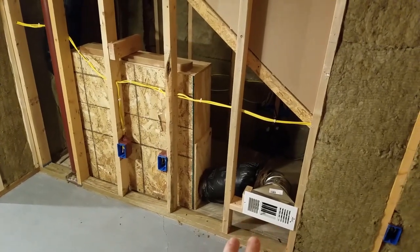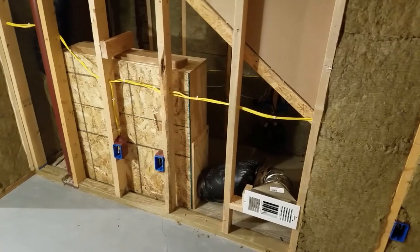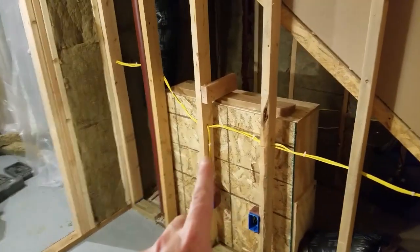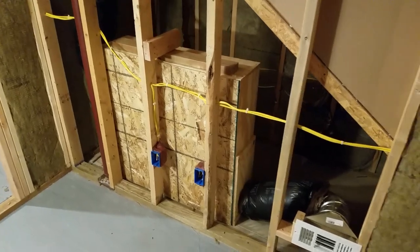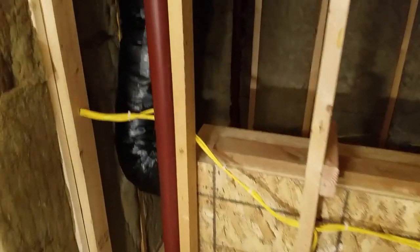This here is my vent. I wanted to have it low because we're in the Midwest and I want the heat to rise. Basically, I've got an air vent in this room and the whole purpose is to cut down the sound coming out of and into this room while still providing airflow. I looked at a bunch of different designs online.